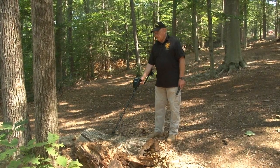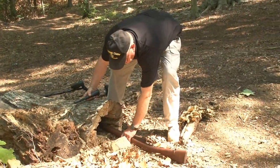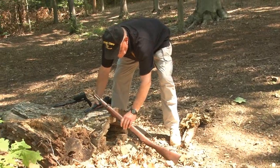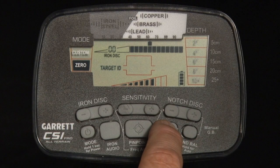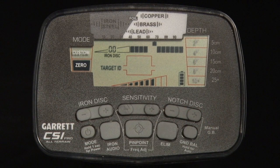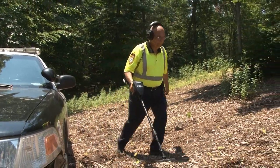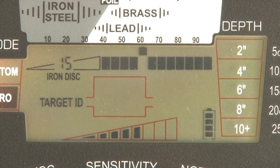Use the zero mode when you wish to find all types of metal, or when the material of the desired object is unknown. Any of the CSI Pro's 12 discrimination pixels can be switched on or off based upon your preference to eliminate items from detection. There are two methods of setting discrimination notches.